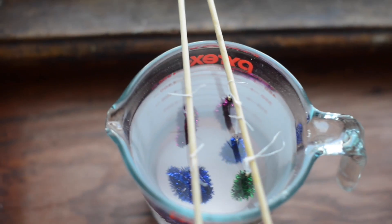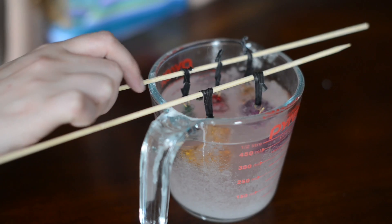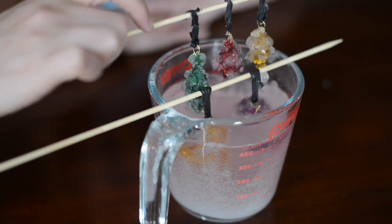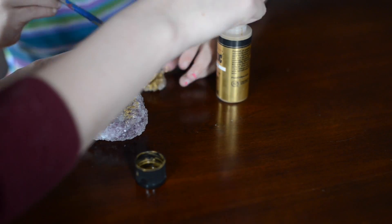Then you take your pipe cleaners and suspend them in your mixture, which will be about one cup of borax to about two cups of hot boiling water. Then you pull them out after 24 hours and you will have made crystals.